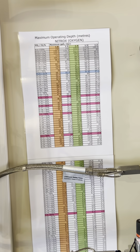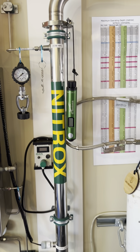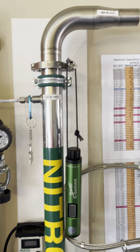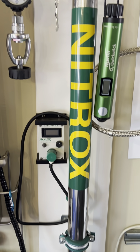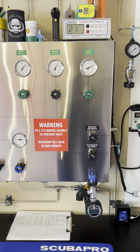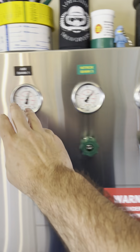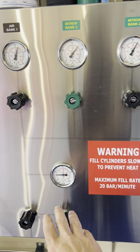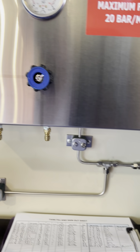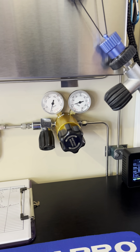I have a nitrox stick we've made — made out of stainless with baffles inside. That's my panel. I have mine on quick connect; I put my fill whips on quick connect as well.